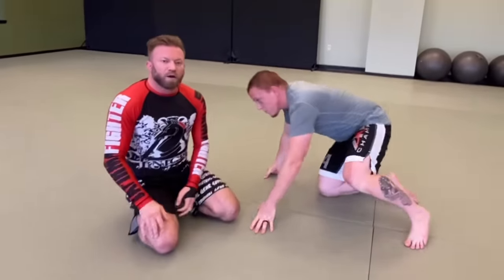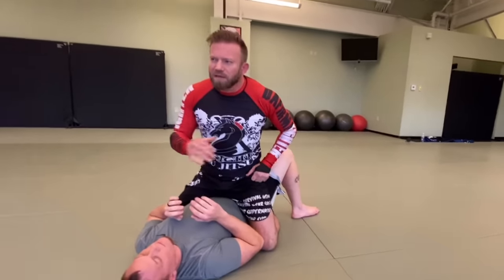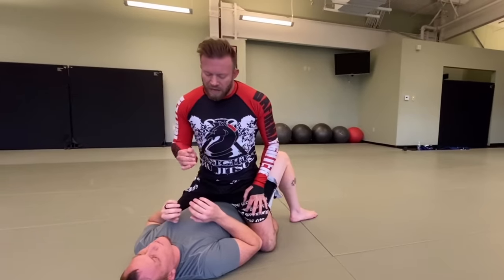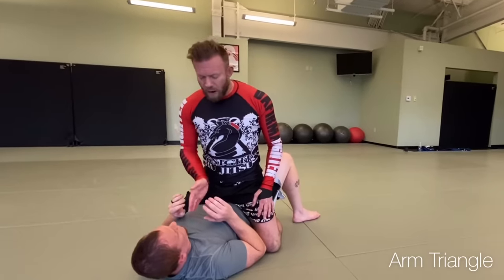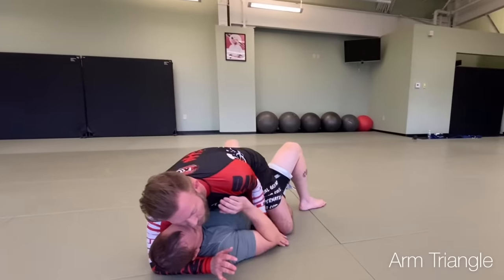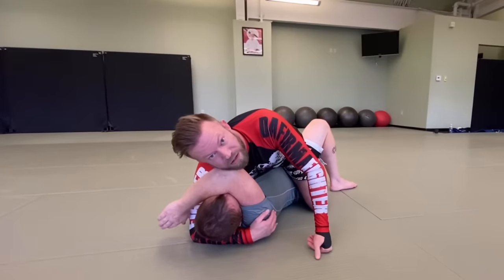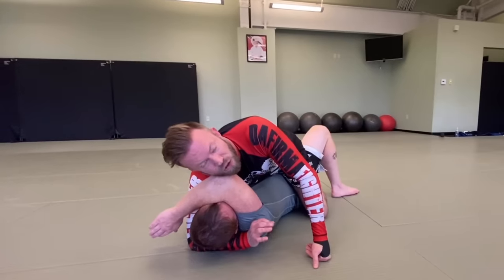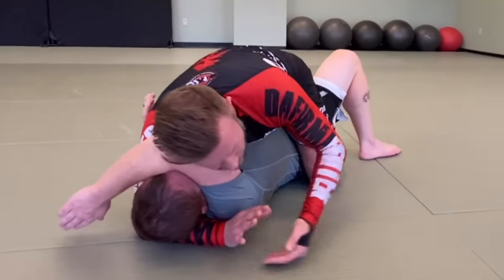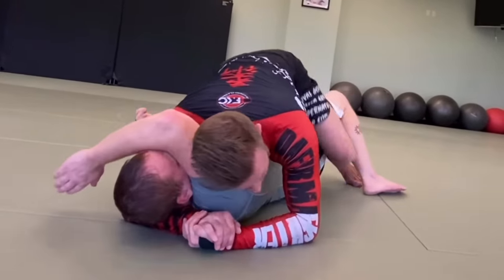The guillotine choke works from standing, ground, top, and side control — I may do a whole separate video on just that. Next is the arm triangle, another really versatile choke you can hit from many directions. From mount, I want to get underneath his head, walk his arm up, and get my head to the outside of his arm. This might happen because he was framing and I shoved his arm across, or I walked it up. Once I get it across, I gable grip my hands and get my forehead all the way down to the connection to staple it together.